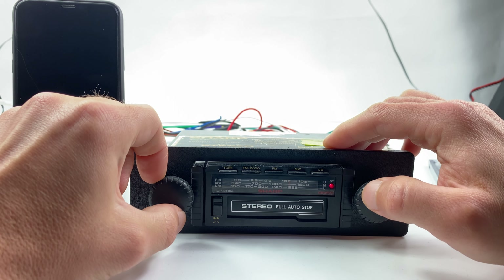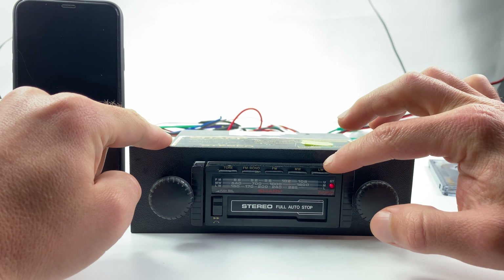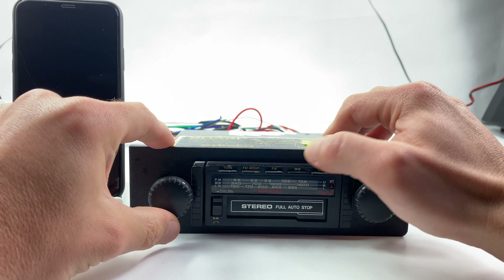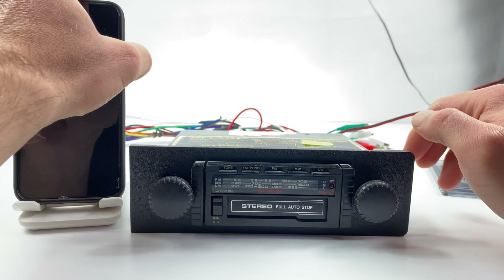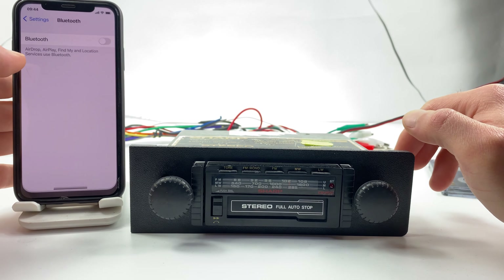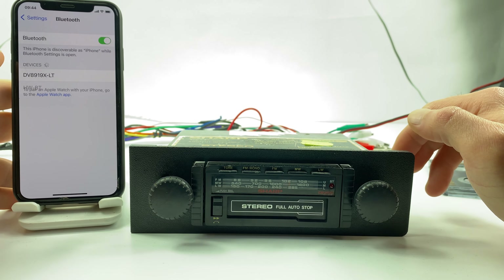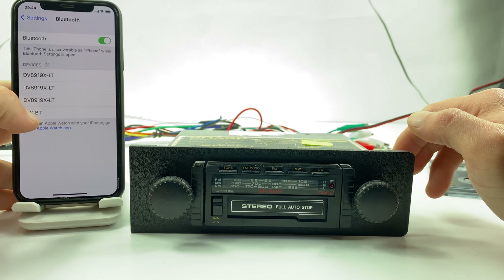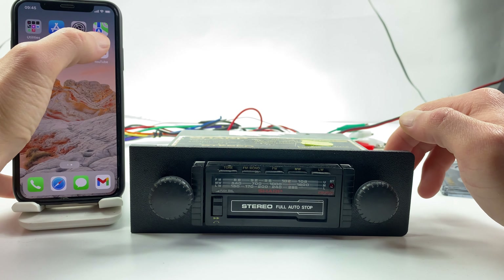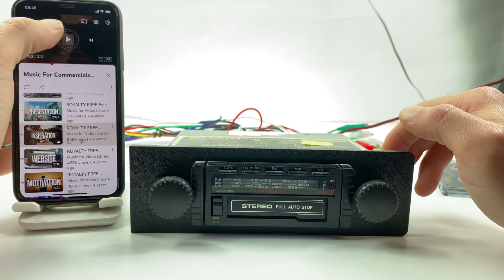To activate the Bluetooth, we have to switch from FM mode to medium waves or long waves — doesn't matter which one, simply press the button. Now let's go to our cell phone, turn on the Bluetooth. Wait a few seconds, and that's it. Now go to any music you have on your phone.